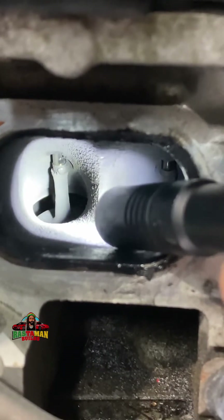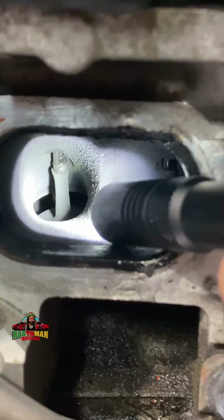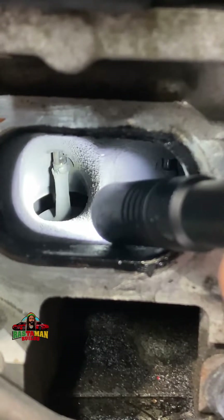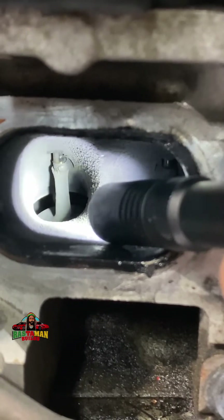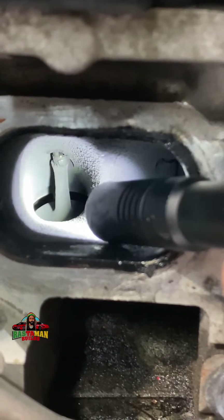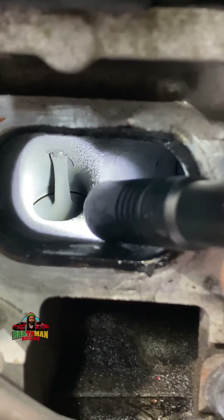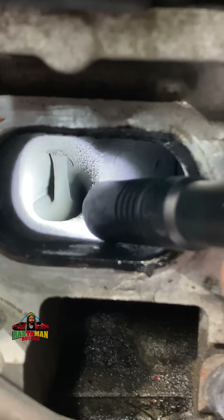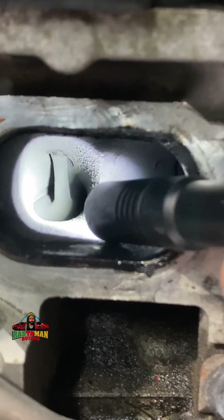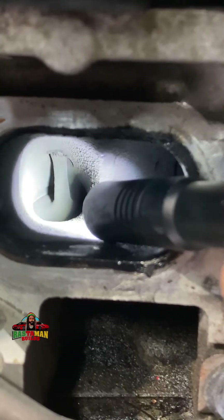Pay attention to the valve — each valve doesn't move every time the crankshaft turns; it has to wait its turn. This is what you call valve timing. There we go, now we're starting to move — this one now — get ready to close. See, I'm turning the crank, and it's closing, closing — boom — see that? Closed off.